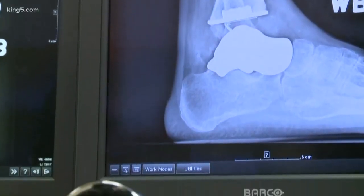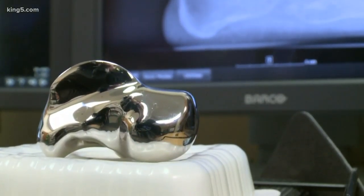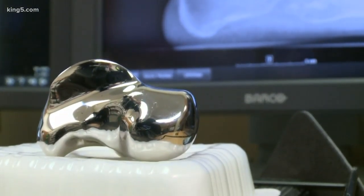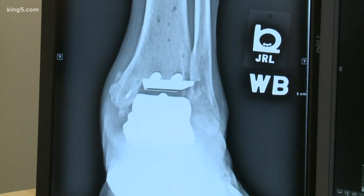He first heard about it about a year ago — it hadn't been out much longer than that, and not very many people are doing it: a total ankle replacement with a talus bone made from a 3D printer. They used the normal, healthy ankle in order to build a mirror image bone that can be used to replace the one that's been destroyed or damaged.